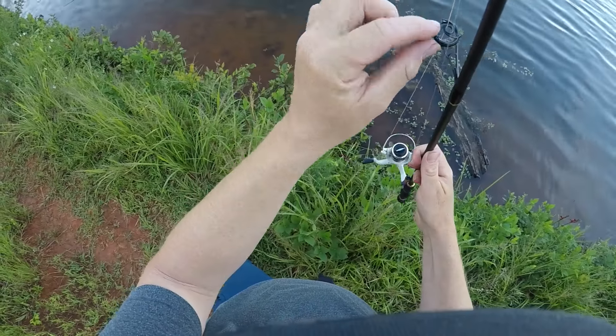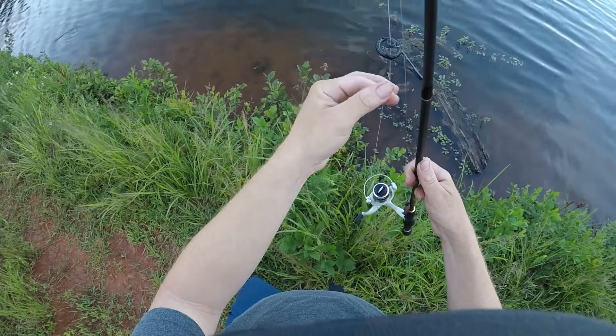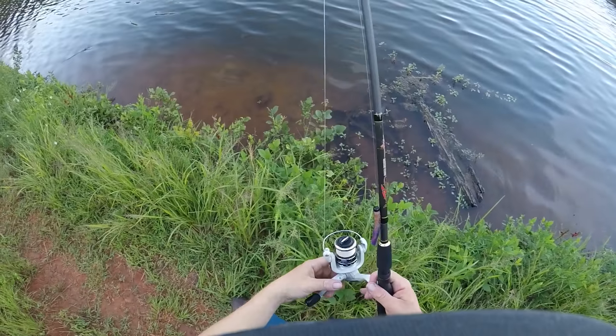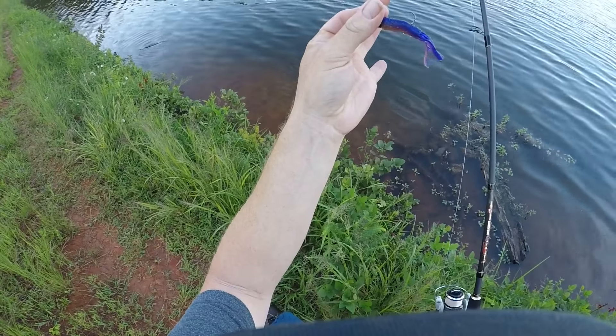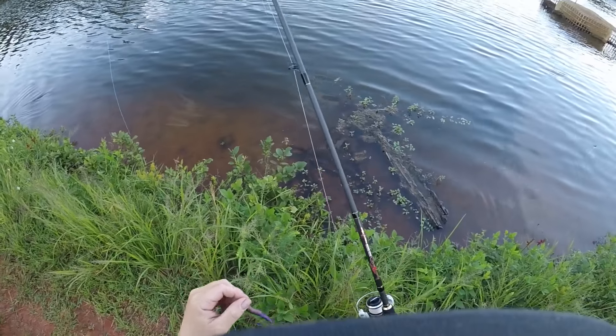The guides on here are microwave guides — supposedly that helps you cast 30 percent further. Right now I'm actually using a TRD Ned rig on here, so let's see if we can catch a fish.